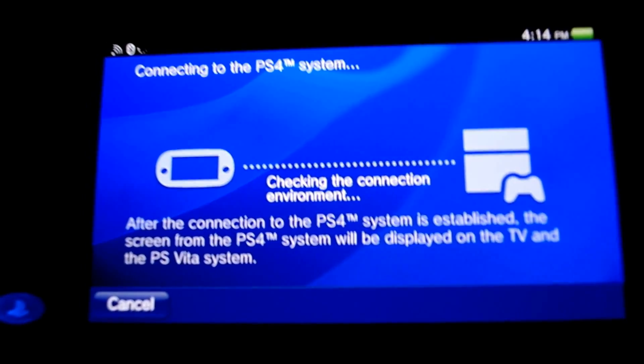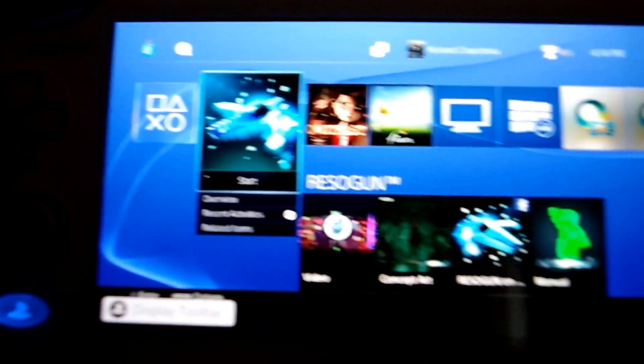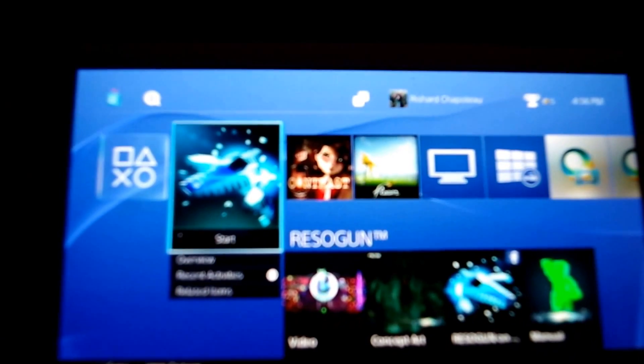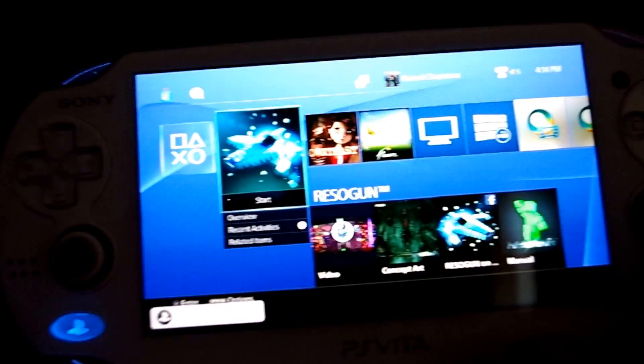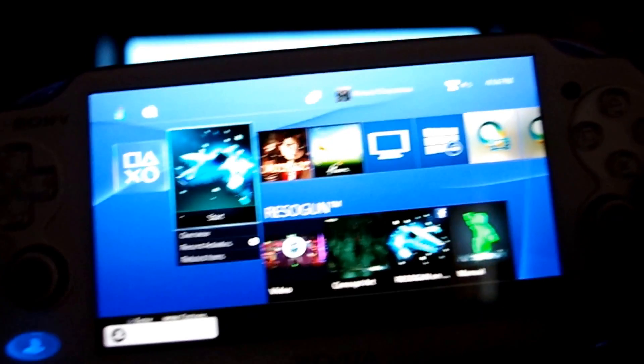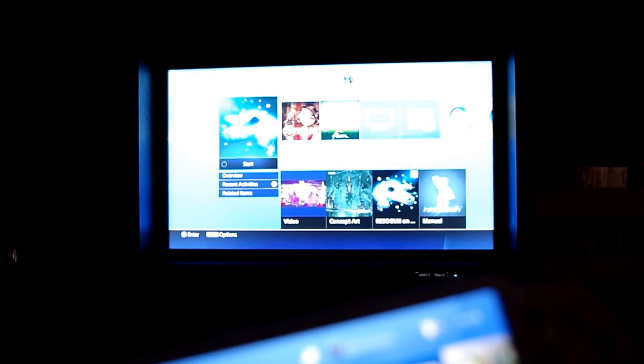I can't completely guarantee that because I haven't done all the testing yet. Right now we're connected up and I'm on my PS4 right now. See if I can focus this a little bit better for you — so that's it there, and you can see in the background what's going on.